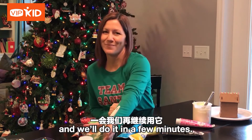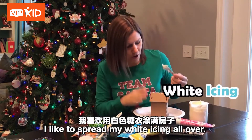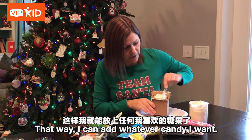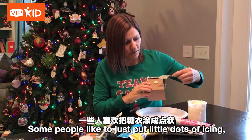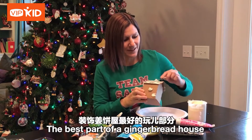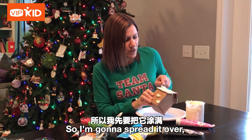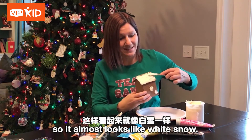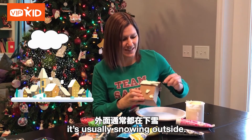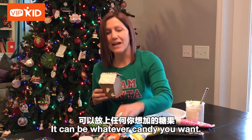We'll come back to that in a few minutes. I want to start with my house. I like to spread my white icing all over — that way I can add whatever candy I want. Some people like to just put little dots of icing and put the candy there, and that's okay. The best part of a gingerbread house is doing it however you want. I'm gonna spread it over so it almost looks like white snow, because at Christmas time it's usually snowing outside.